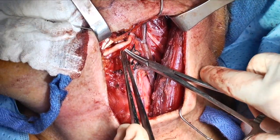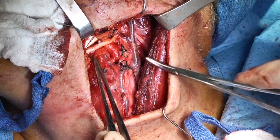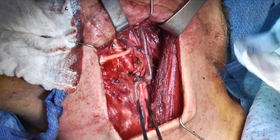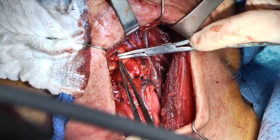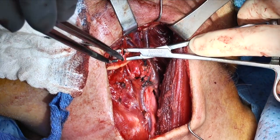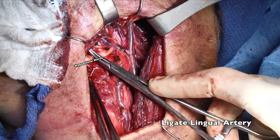The second vessel we routinely ligate for oropharynx tumors would be our lingual artery. The best landmark for finding this is the hypoglossal nerve. By following the external carotid artery up and looking under the hypoglossal nerve, you'll routinely find the lingual artery here, and we ligate it in the same manner.